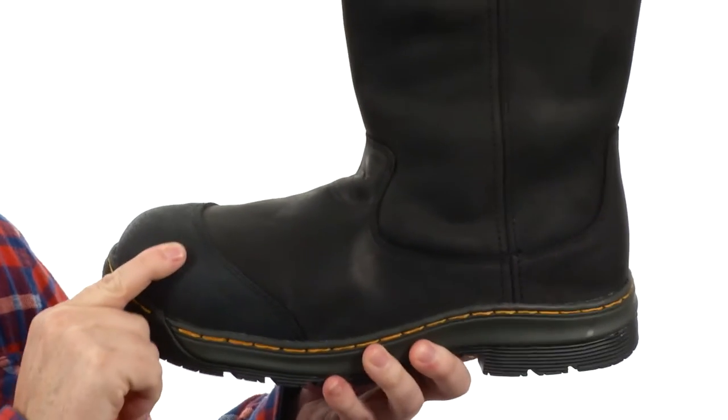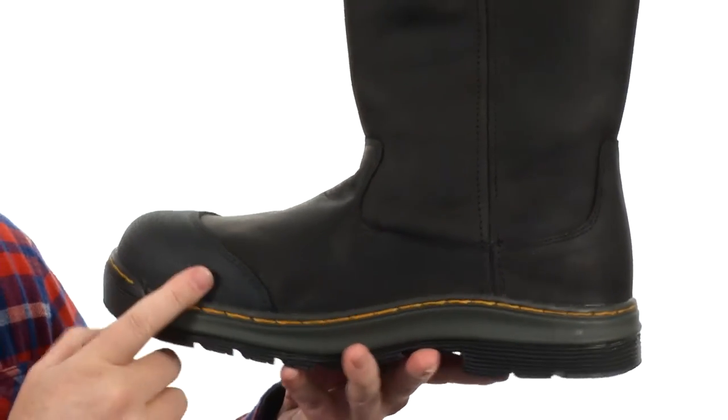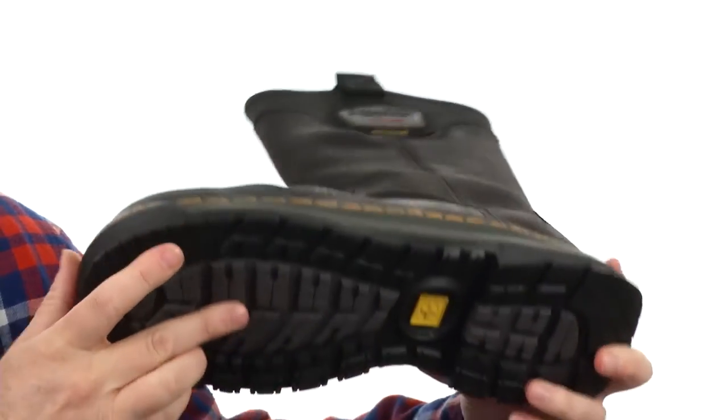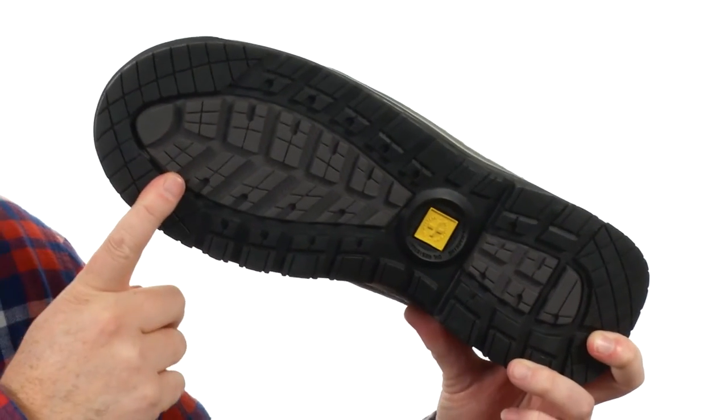Speaking of the toe, there's a safety rated composite toe here up front for protection. It's also been safety rated for electrical hazards. The outsole is going to be incredibly rugged — it's going to be oil resistant and slip resistant.